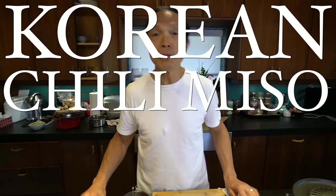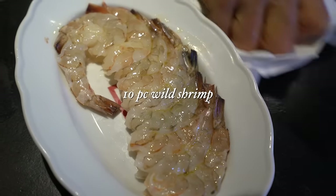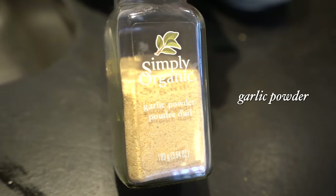Hi guys, I'm making Korean chili miso grilled shrimp. It's so easy to make. You got the shrimp, you marinate it right away, you put it on the grill — literally within 10 minutes. What I have today: wild shrimp, Korean gochujang, Japanese miso with chili, garlic powder, ketchup, and sesame oil. I'm gonna show you the recipe and the style of the dish.